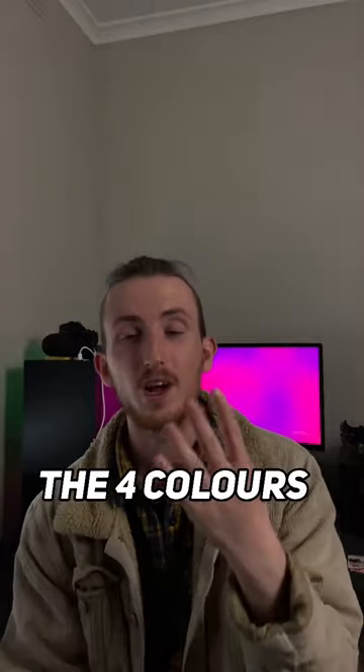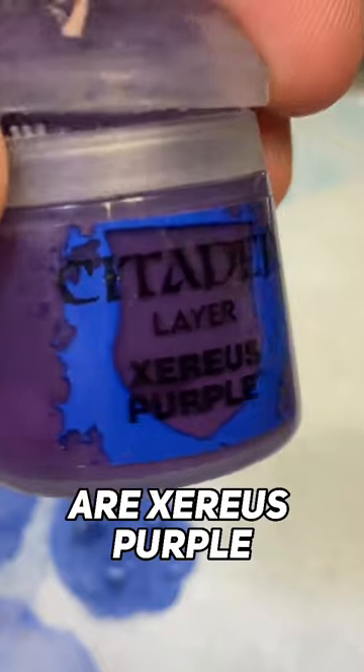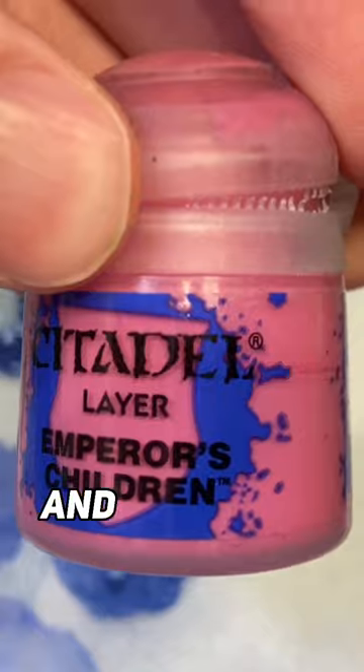Petit Tentacles is easy. The four colours I'm going to be using today are Zerus Purple, Warlord Purple, Salmon Rose and Emperor's Children.